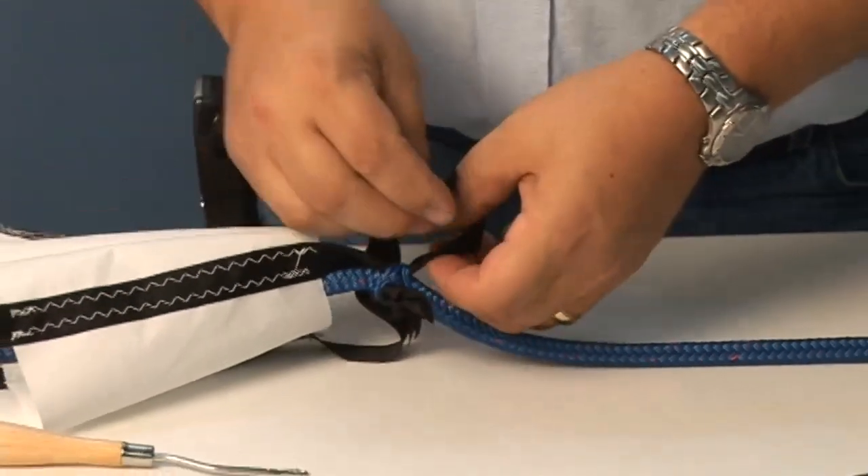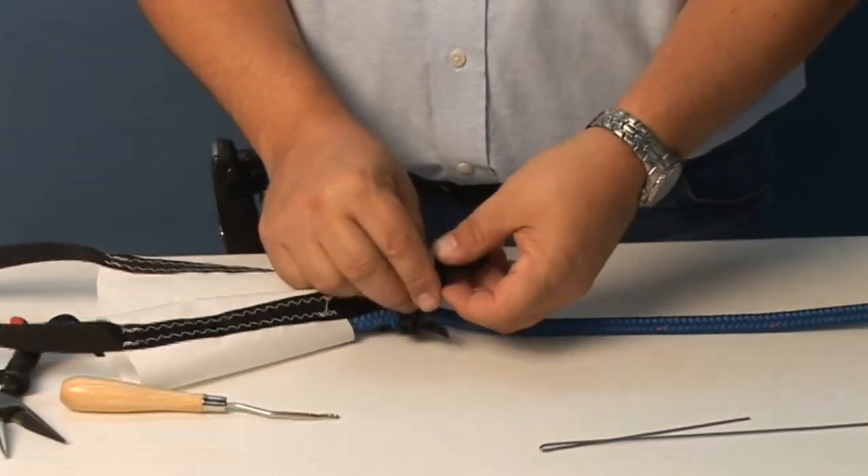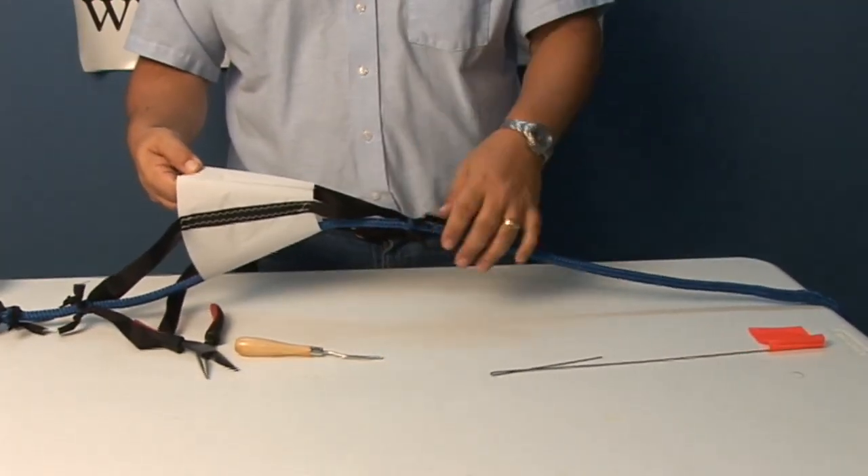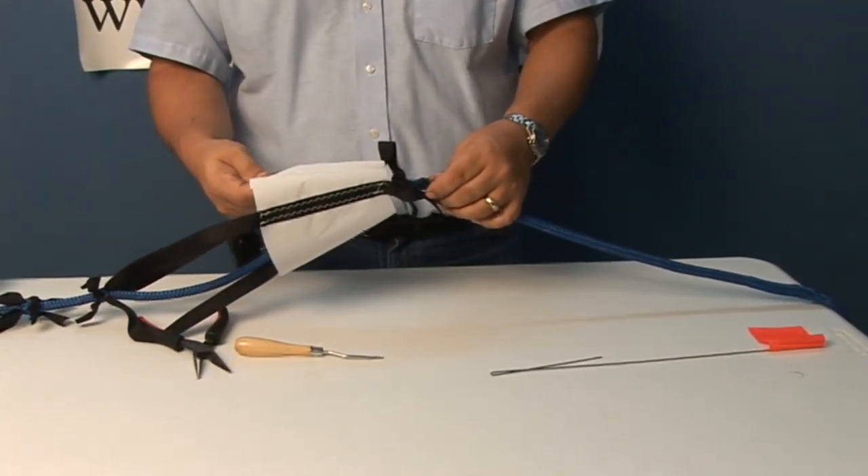Now we're working on the small end of the cone. There should be about one to three inches between the knots and the small end of the cone when it's installed appropriately. And that's how it functions.